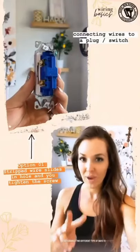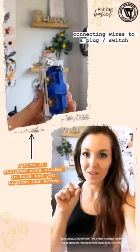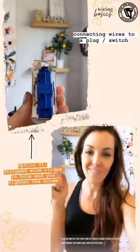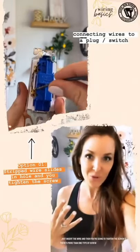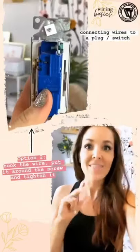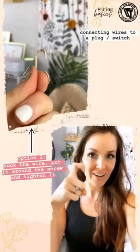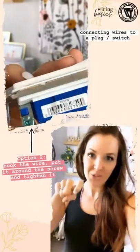There are two different ways to connect a wire to a plug or switch. The first is there's going to be a little hole — you just insert the wire and then tighten the screw. If there's more than one type of screw, the gold one goes with the black wire and the silver goes with the white. The second option, if there's no plate, is you're going to hook the wire, put it around the screw, and then tighten it.